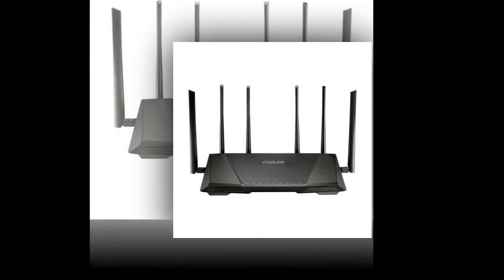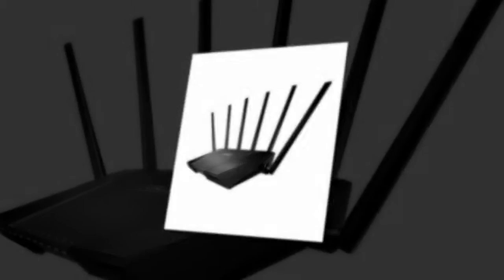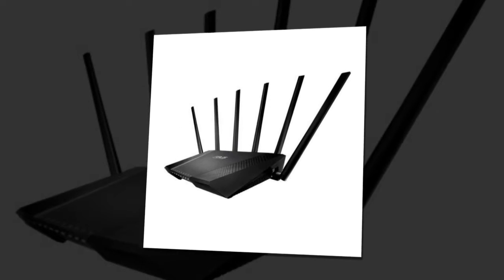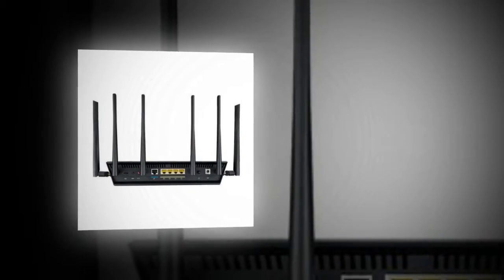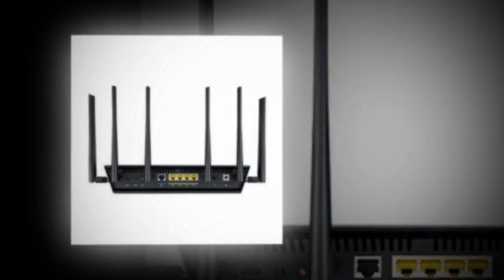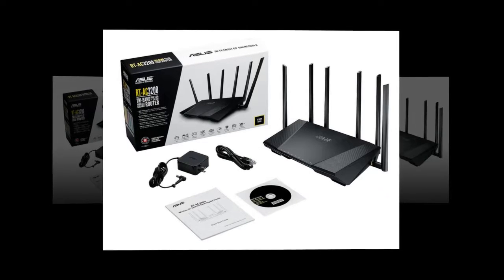Asus RT-AC3200 Tri-Band Wireless Gigabit Router Review. If you are looking for a router that has a classy, aggressive design and is packed with features, the Asus RT-AC3200 is a win-win deal. This is a tri-band router with a hefty price tag, but the number of features packed into this router alone are enough to justify the heavy price tag it comes with.